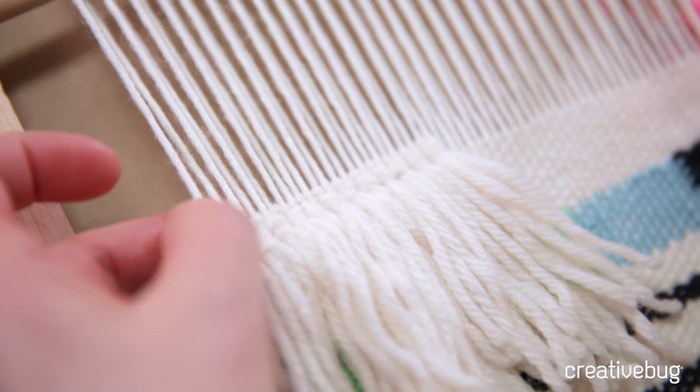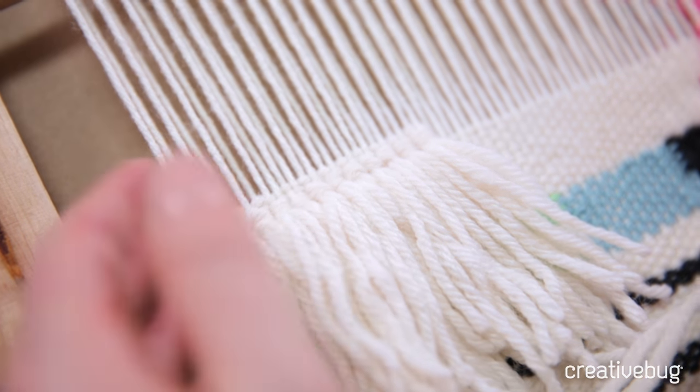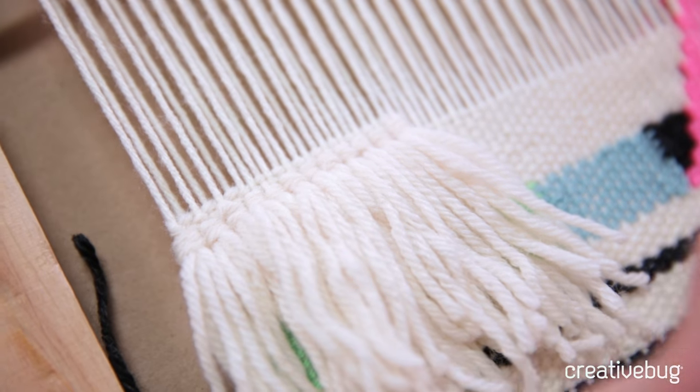I'm still going to do the alternates just like I did on the bottom, because I could stack it on top of each other, but I want it to fill those gaps in between. I don't want to see these knots on the bottom.